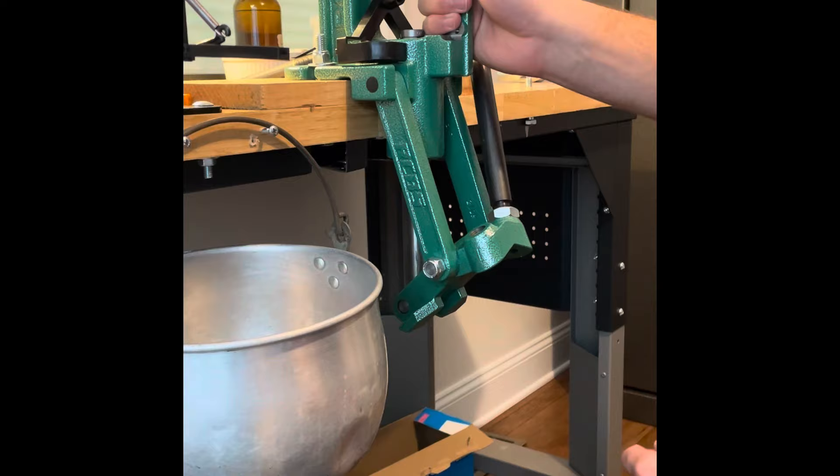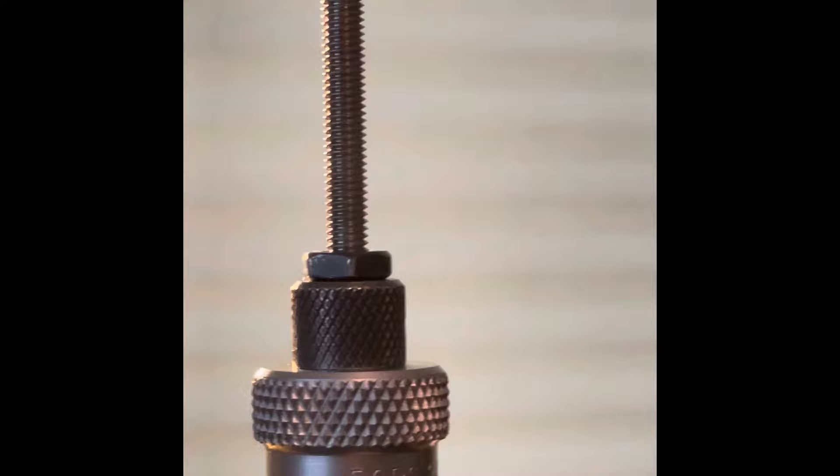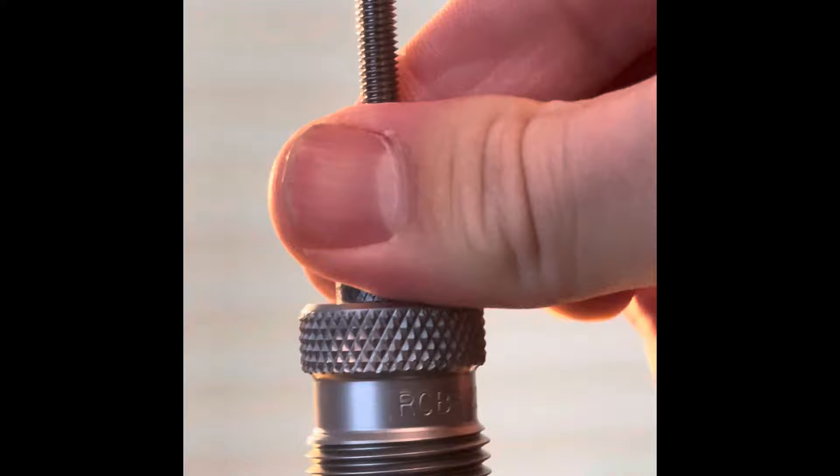Take your allen key and lock the sizing ring — it's a brass screw, so do not gorilla-torque it, just nice and tight. One thing I forgot to mention: with your decapping die, just make sure the decapping pin is poking out about that much as stated in the directions. That's the decapping rod that punches out the spent primer. You just spin it to adjust and then lock it down with your fingers.